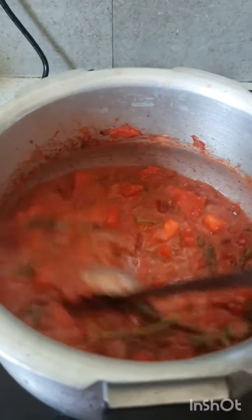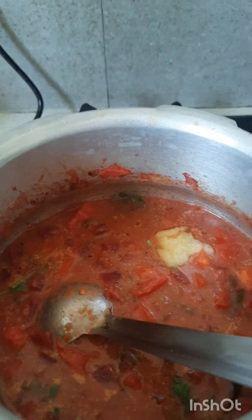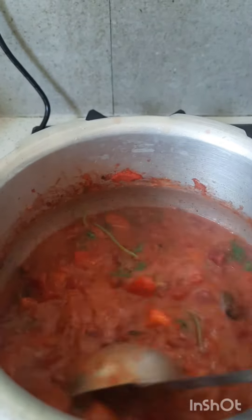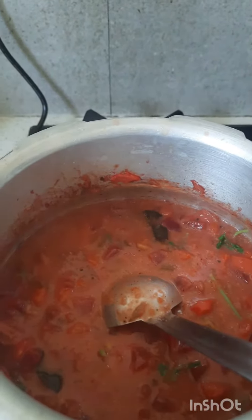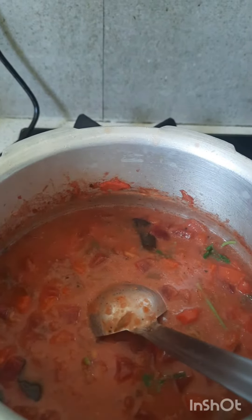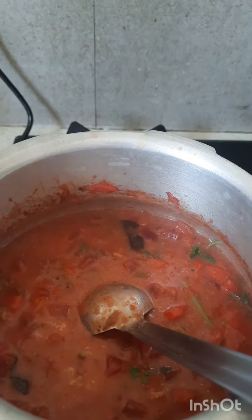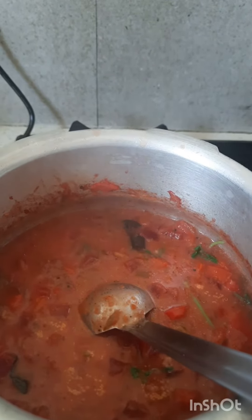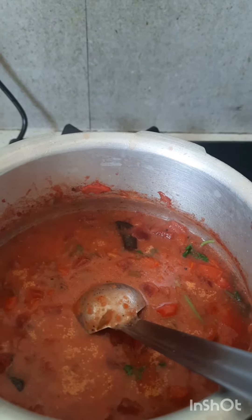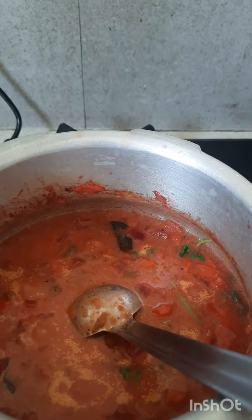Let's mix the vegetable soup as well. The vegetable soup is ready. If you have any vegetables, you can add some. Let's try a good taste of the chicken with the vegetable soup.